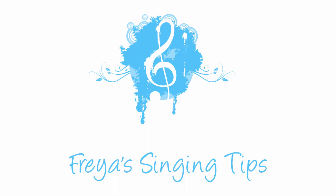Hi guys! This is Freya. I know it's been a while, but I'm back and here's my next video, and this one's about breath support, so stay tuned!